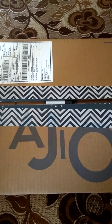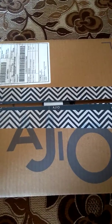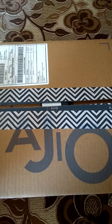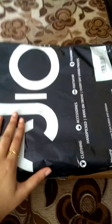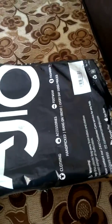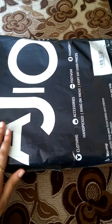Let me quickly show you the packaging — how well they package their products — and also the dresses which I got from Ajio. I have already unboxed this package but I kept this box packaging just to show you how well Ajio makes their packaging.